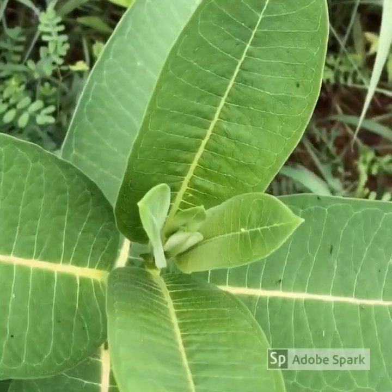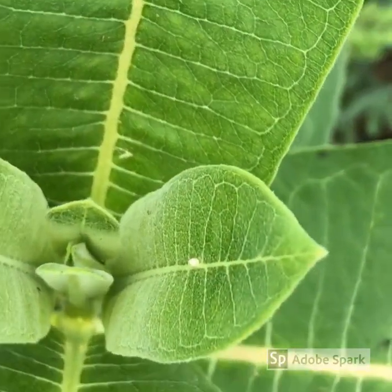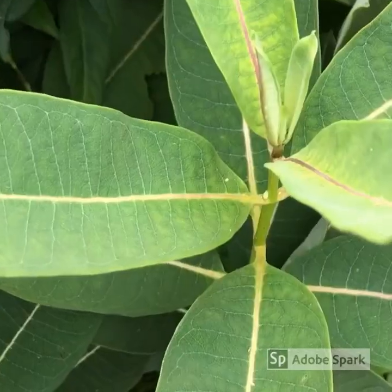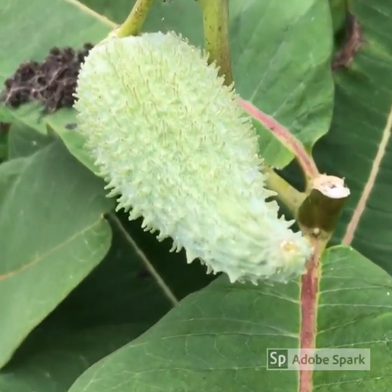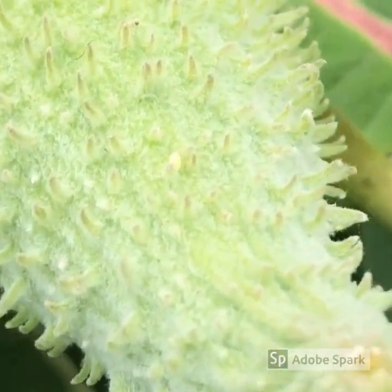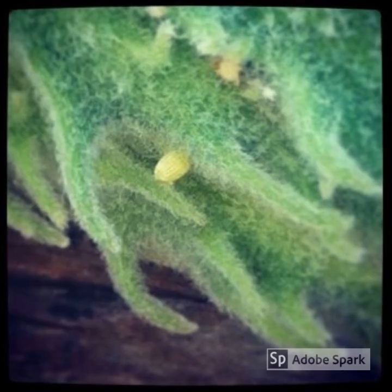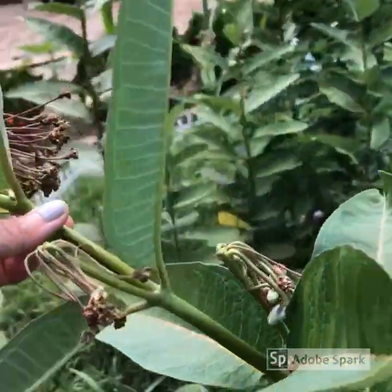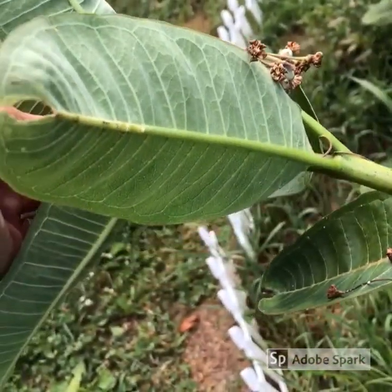Monarchs usually lay their eggs on the undersides of the leaves, but you may find eggs on the tops of leaves, on the pods, or even on the flowers, so you'll want to check the whole plant. The quickest way to check the undersides of leaves is to hold on to the main stem of the plant and gently tilt it over.